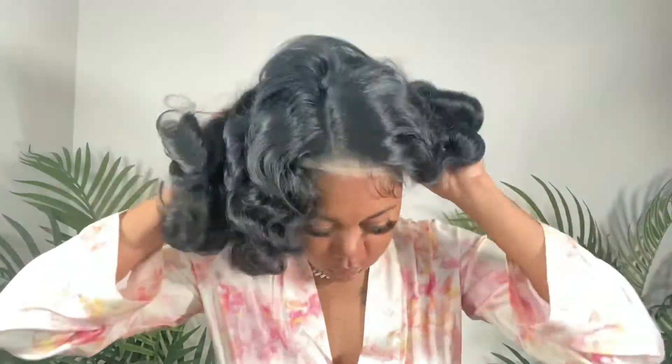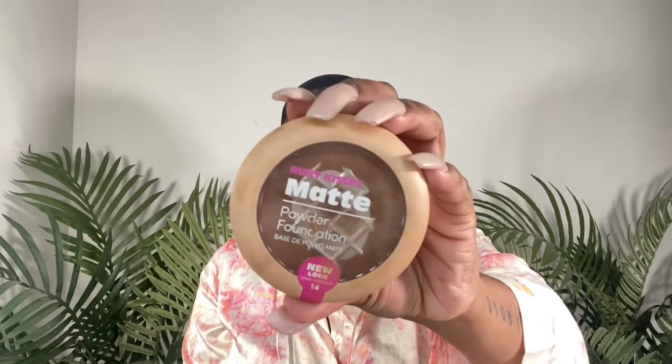It doesn't have much parting space but it is very soft and the lace does melt very well. I'm going to start off by putting the wig on my head just to make sure it fits. This wig didn't fit me ear to ear — there's kind of a gap above my ear where the lace doesn't come all the way down. I have a medium size head so I wouldn't say it's big head friendly.